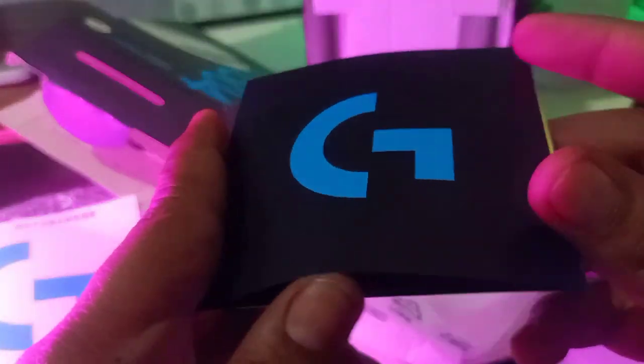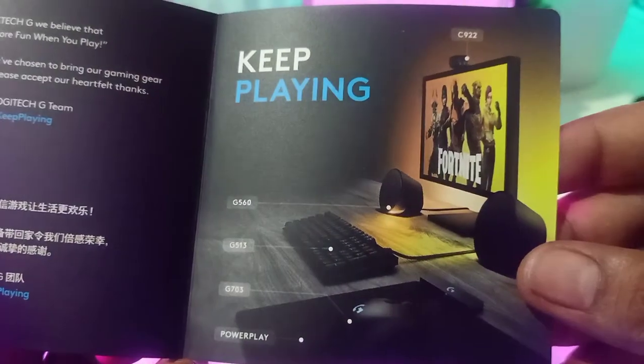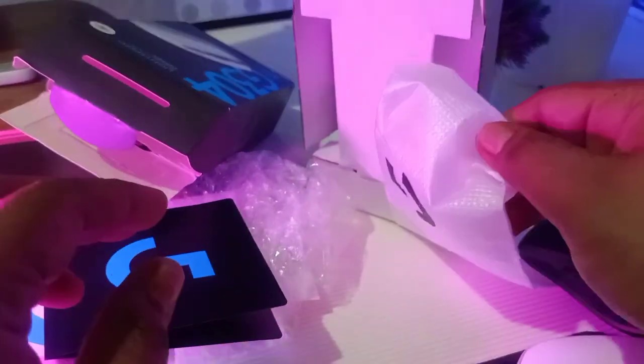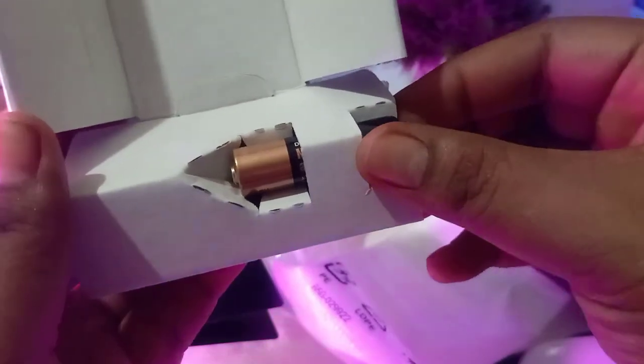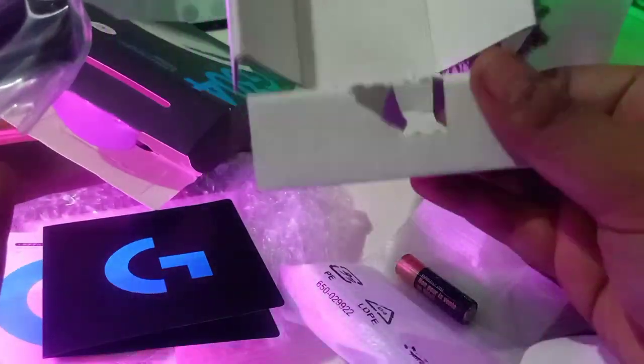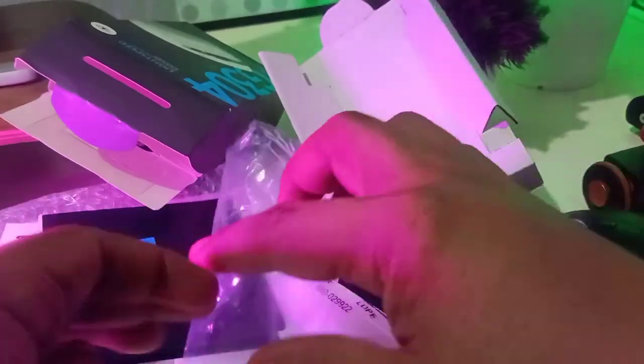There's a warranty card, some documentation in Chinese or Japanese, a Logitech sticker, and a welcome card that says 'Life is more fun when you play' — it's a gaming product. There's also a card possibly for the software. It includes a battery and a charging cord. I notice the quick guide mentions a universal unifying receiver, but I don't immediately see one in the box.